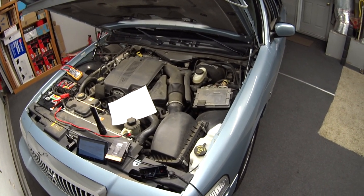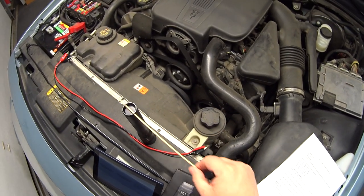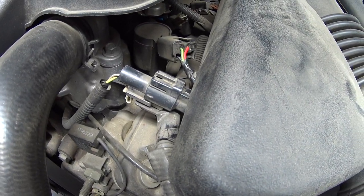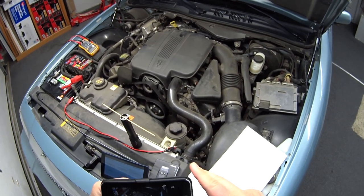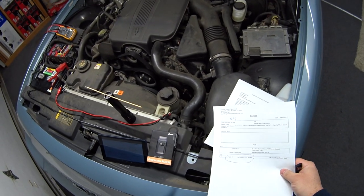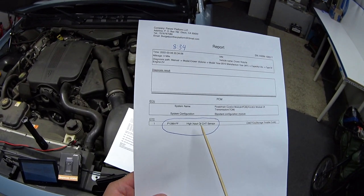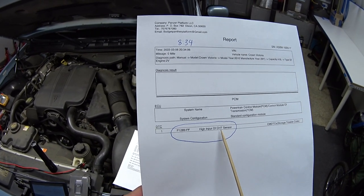I also wanted to see if the fan would come on when I disconnect the sensor. I started the engine, got it to normal operating temperature, and disconnected the cylinder head temperature sensor — let me show you where that's at. I disconnected the CHT sensor while it was running at normal operating temperature and sure enough the cooling fan kicked on. Keep in mind: disconnecting the CHT sensor will turn on the check engine light and throw code P1289 — high input of cylinder head temperature sensor.